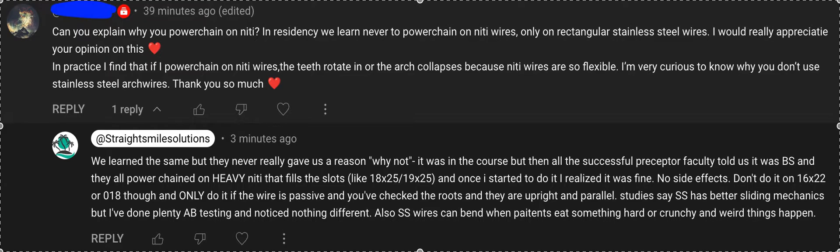That's pretty much my answer for why I power chain on NiTi personally — but it's whatever works in your hands. Maybe beta-Ti is a happy medium; it doesn't tend to bend as much. If you're a research nerd and you only go by the research, that's fine — nothing wrong with it. I just think you're going to find that it takes more time and causes more trouble.